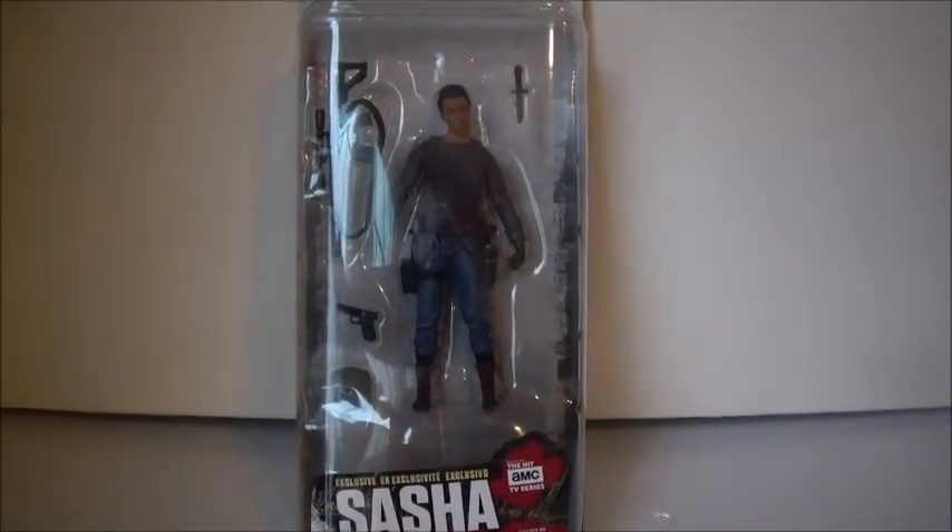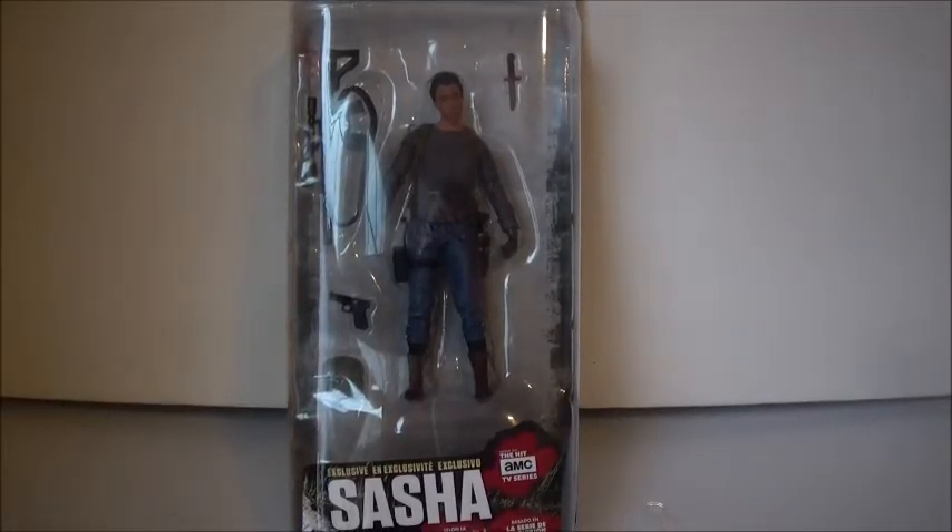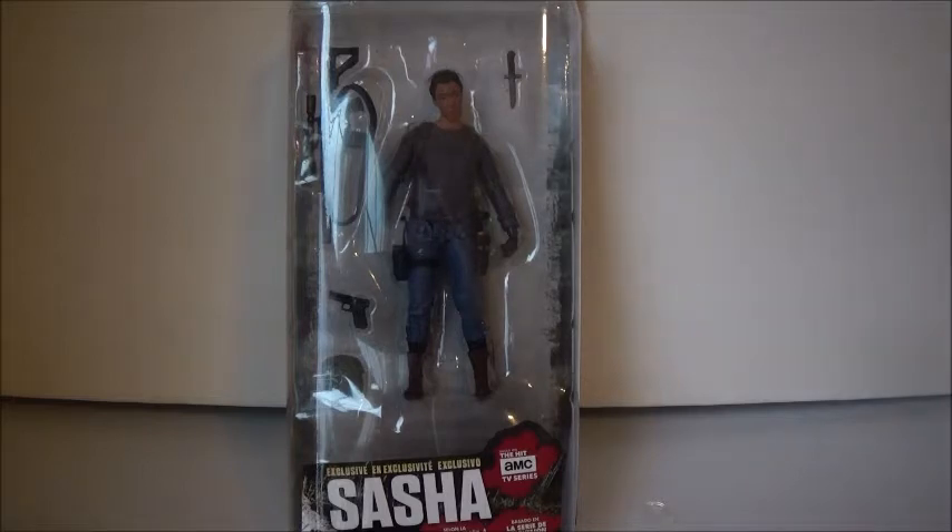Hi everyone, welcome back to another video. Today's video is a figure review on AMC's The Walking Dead Series 10 Walgreens Exclusive Sasha figure. This figure is a part of the 5-inch wave, and she is the newest character right now. I think there's a Jesus coming out, but she is the last female character made for the show. I got her in yesterday, and I thought I would reveal her for you guys today.